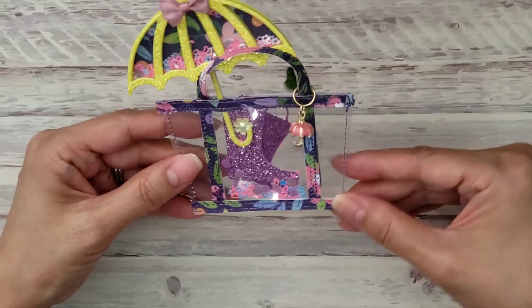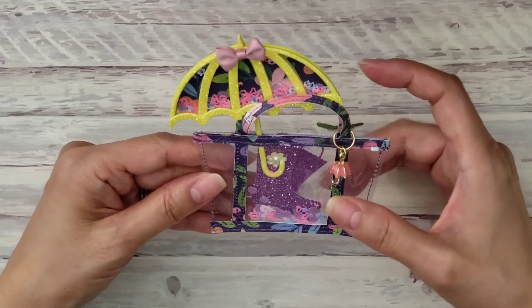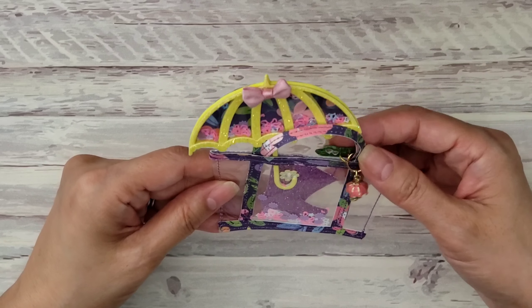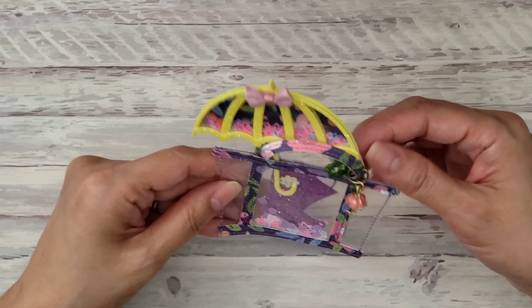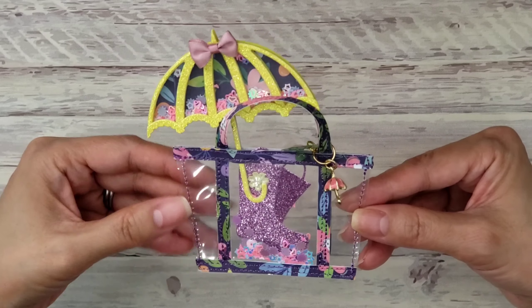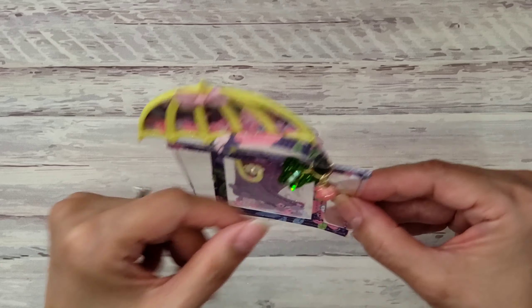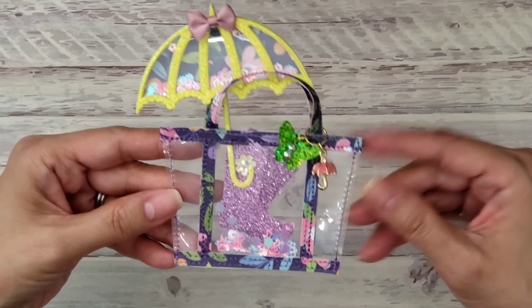I had fun playing with these two new dies that she has in the shop. I used these two together, and then I made one little embellishment with this one. Let me go ahead and share what I created — the umbrella and rain boots die that you see right here. I made this cute little embellishment.